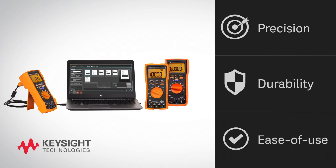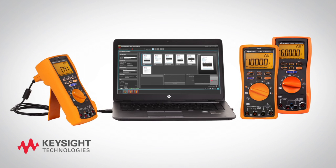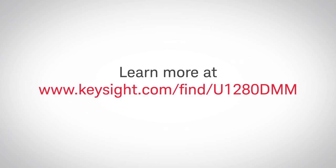Bench quality, precision, durability, and ease of use you can hold in your hand. Digital multimeters from Keysight. Learn more at www.keysight.com/find/u1280dmm.